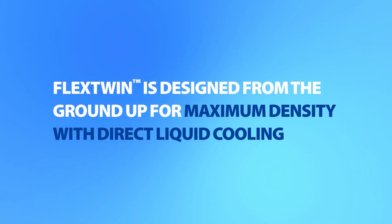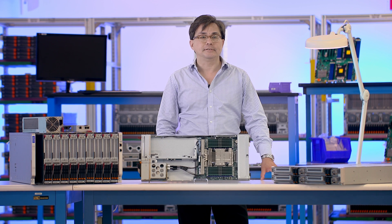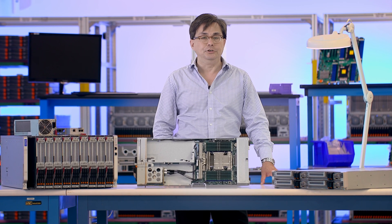This revolutionary 4-node system can support up to 1,024 cores in a 2U chassis, or up to 24,576 cores in a 48U rack.